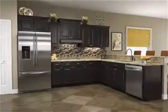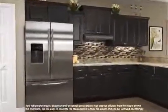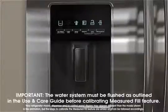Household water pressure may affect the accuracy of the measured fill feature. For optimum performance of your water dispenser, calibrate measured fill with the following steps. The water system must be flushed as outlined in the Use and Care Guide before calibrating measured fill.